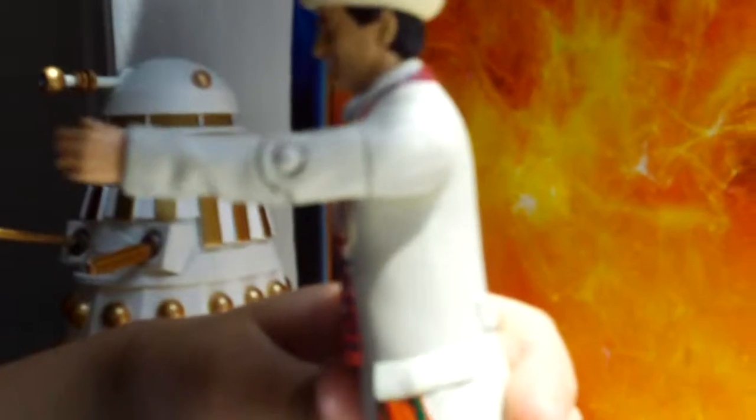I really like the handkerchief, how it's hanging out of his left pocket.